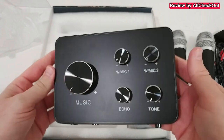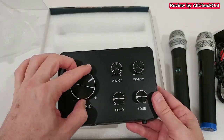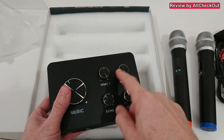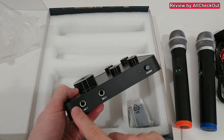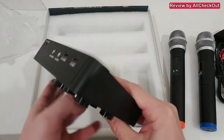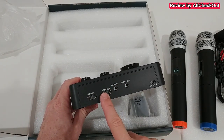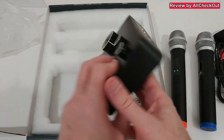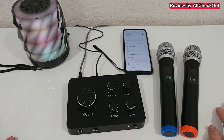Then we have the mixer — it's really nice and beautiful, and it comes with cushion pads so it doesn't scratch anything. Here's what we can adjust: music level, microphone one level, microphone two level for the wireless microphones, echo, and tone. There's also a power on/off button, two ports for additional wired microphones, and on the back we have HDMI input for music, HDMI output for TV, audio in, audio out, and a USB-C power port. It even comes with its own USB-A power supply.